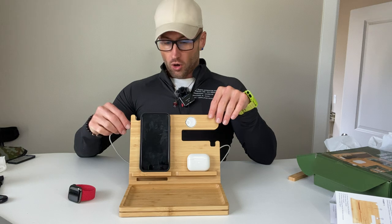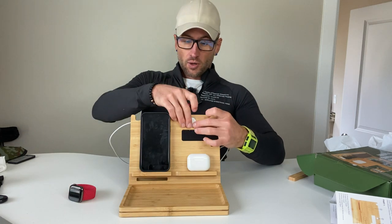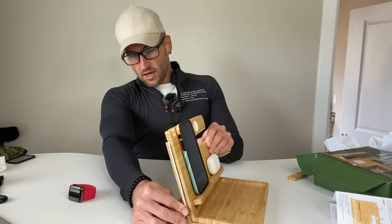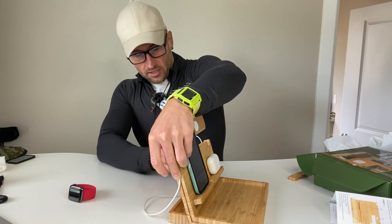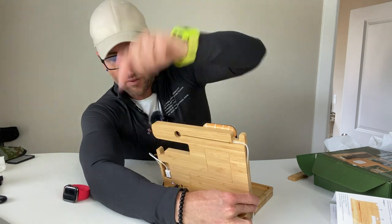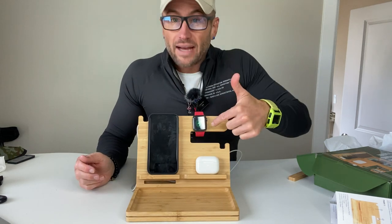For your Apple Watch, all you need to do is just insert your charger that comes with the watch into this spot right here. The cord runs behind the board, and you plug it into the USB port right on the back of the device. When you put your watch here, it's magnetic and it's charging too.